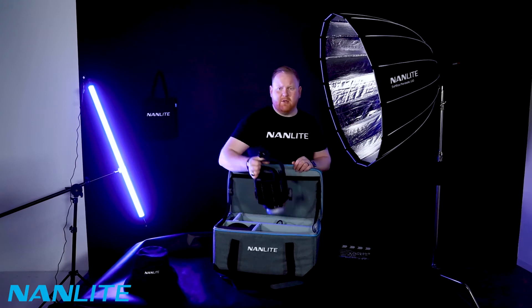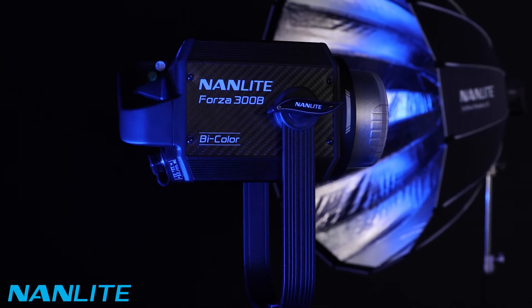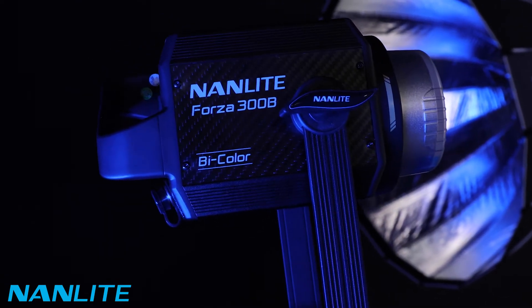We have the Forza 300B itself — lightweight, weighing in at 2.3 kilograms. Stealthy look.